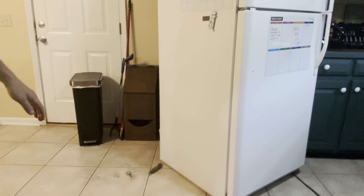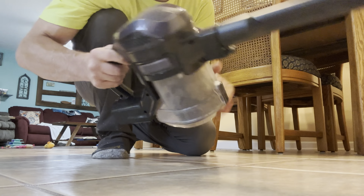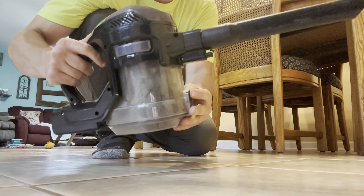Everything else pretty much got pushed out into that gap there so I'm going to get that with the vacuum. Here you go - just an idea of what came out from under mine.